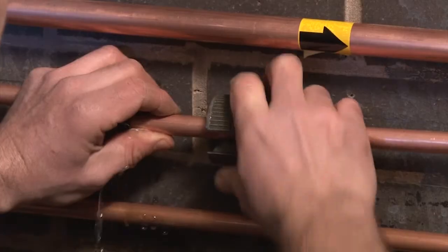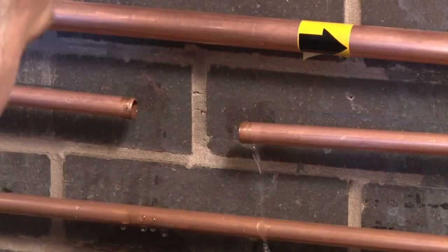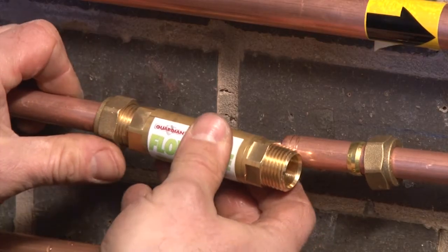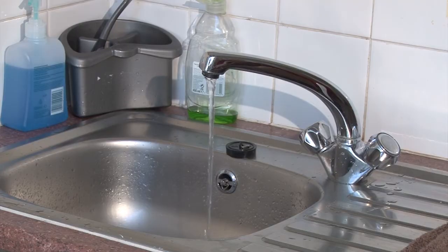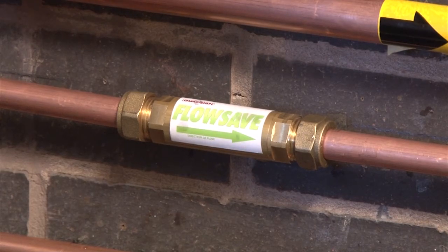The FlowSafe is an easily installed in-line valve which, when fitted to the domestic hot water pipe of a combination boiler, reduces the flow of water to 3 litres a minute until a temperature of 42 degrees has been reached. This not only allows for saving in water but also the gas needed to heat it. With no serviceable parts, simply fit and forget.